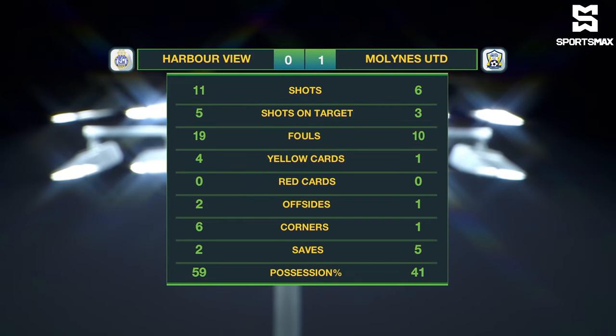Full-time stats: five shots on target from 11 attempts for Harbour View; three from six for Malines. 19 fouls producing five yellow cards — four to Harbour View, only one to Malines. There were three offsides, two of them to Harbour View. They had six corners, only one for Malines. Two saves made by Palma in goal, five made by Peter Harrison — and that pretty much kept them in the game. Harbour View having the lion's share of possession at 59%, but Malines with the all-important goal.